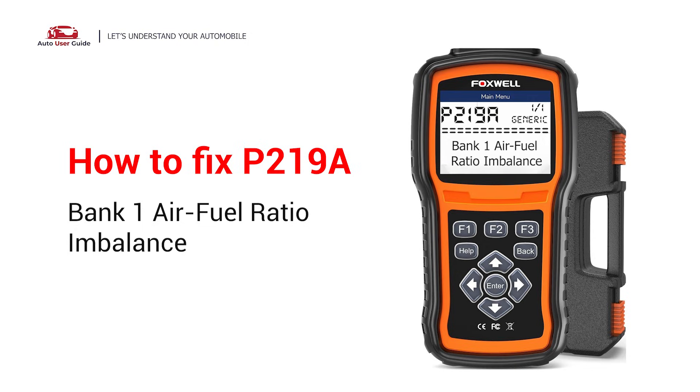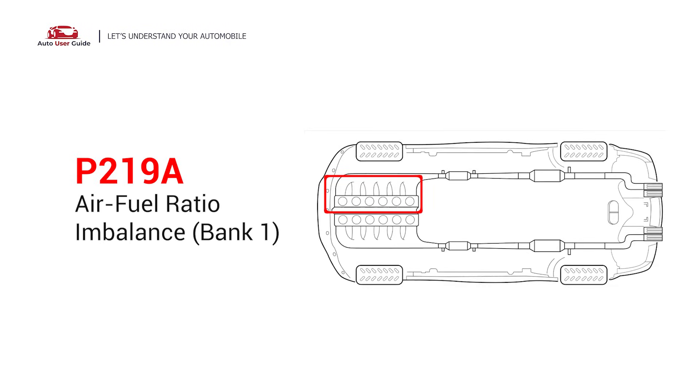If you are getting a P219A error code, this video is going to show you three practical solutions to fix the error code at home. It indicates that the air to fuel mixture in one part of your engine — bank one — isn't quite right; it's running too lean or too rich. This imbalance can lead to performance issues and even engine damage if ignored.